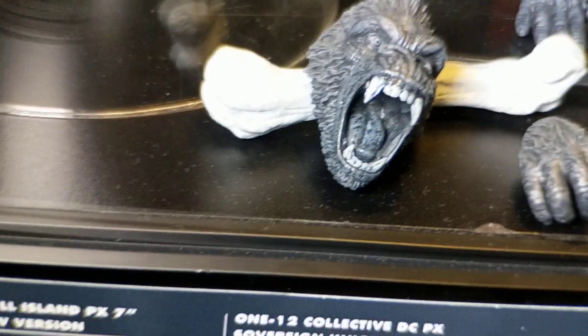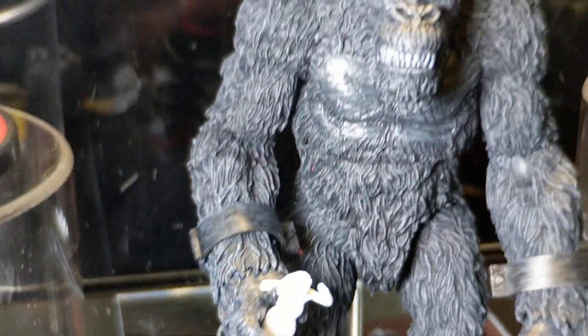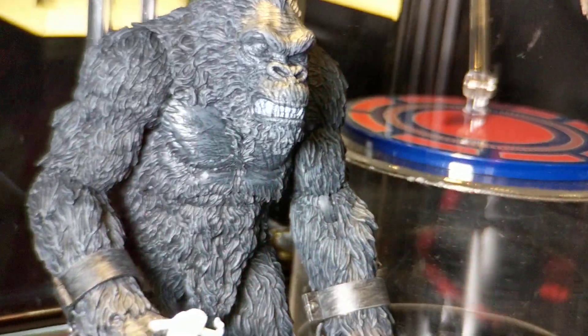I like this version and I like this head. I like that head there. That head and the black and white figure reminds me of the original 1933 King Kong.